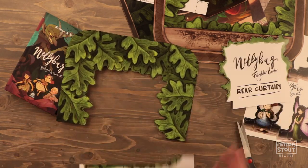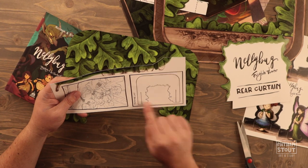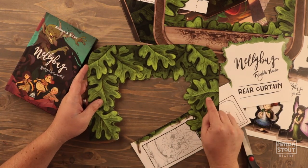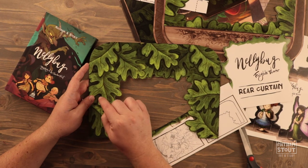That was the rear curtain. Following the cut template, there are going to be two more lines we need to make. So we're going to cut those — stop right there, cut, just stop right there.